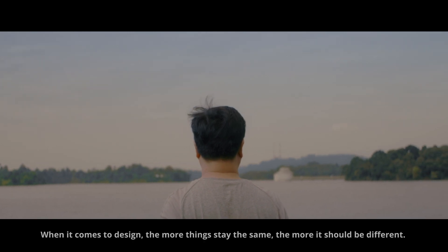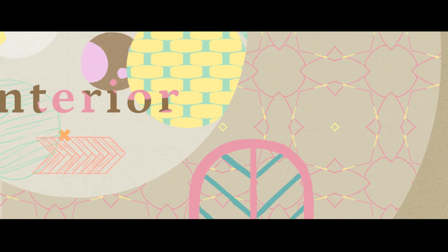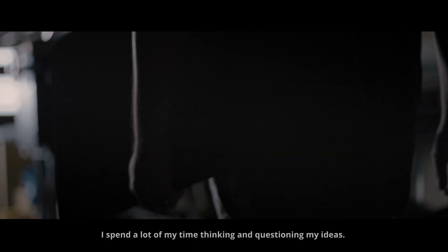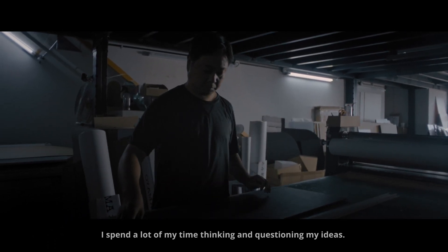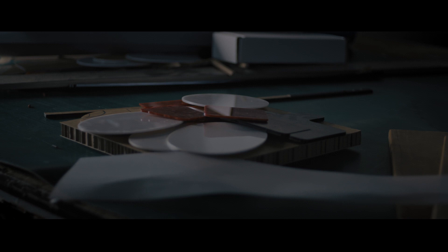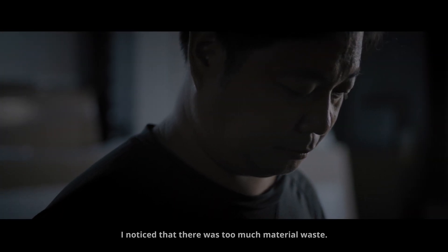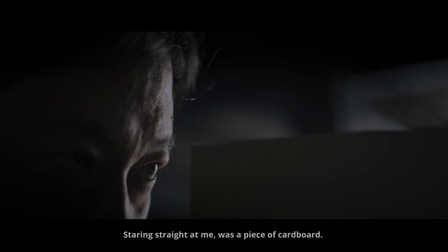When it comes to design, the more things stay the same, the more it should be different. I spend a lot of my time thinking and questioning my ideas. When I design, I try to think beyond just functionality and aesthetics. One day, while going through different materials working on a prototype, I noticed that there was too much material waste. Staring straight at me was a piece of cardboard — that was when I knew things had to change.